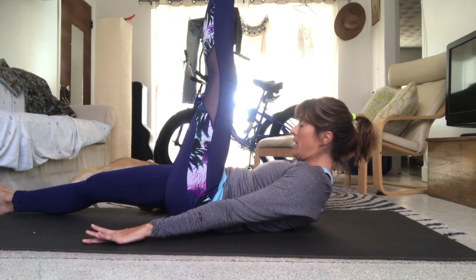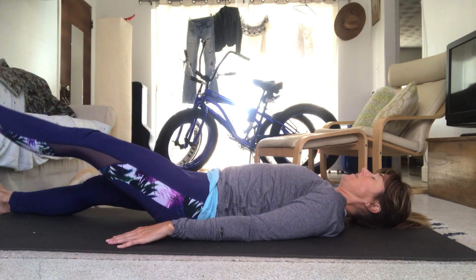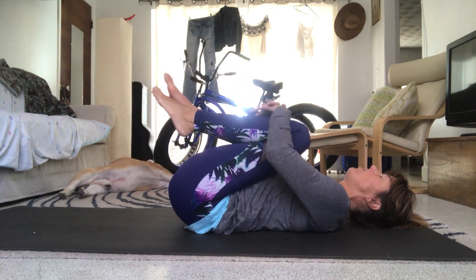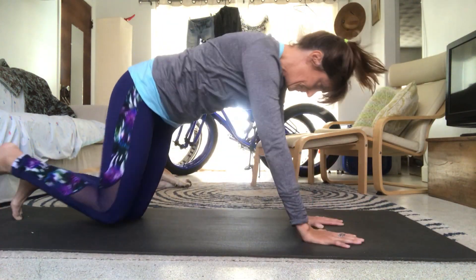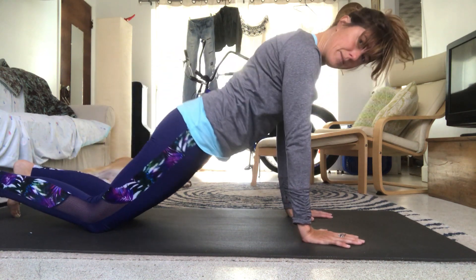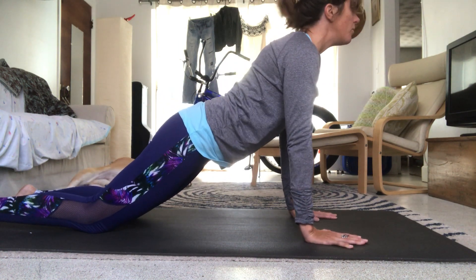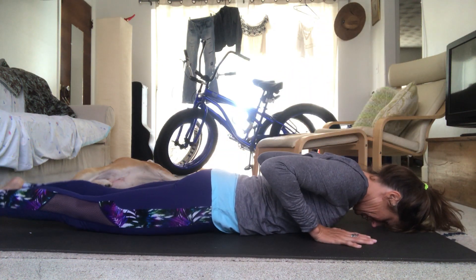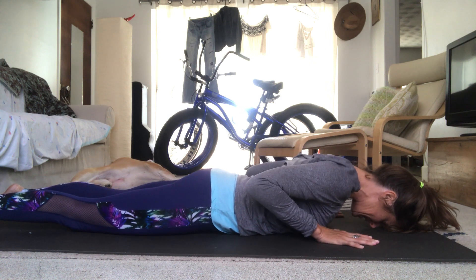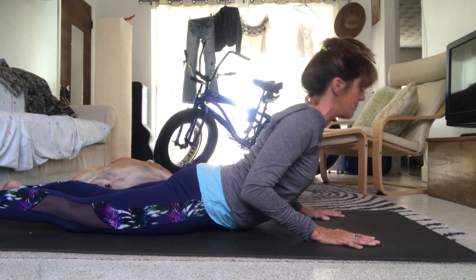Slowly lower down. Bring the left leg down. Roll to either side — left or right, I don't care — push yourself up. Come to tabletop, then find a plank on knees. We're not sticking your booty back and we're not letting the booty drop — nice strong plank, straight line from shoulders to hips to knees. Come all the way down to your belly, forehead on the mat, hands underneath your shoulders, press your toes into the mat, let those shoulder blades slide down your back.